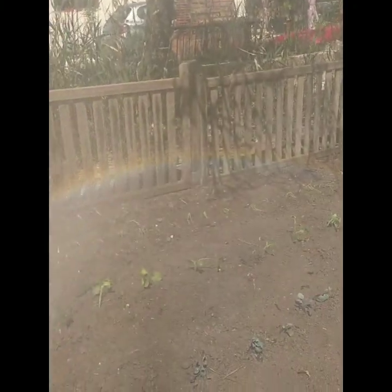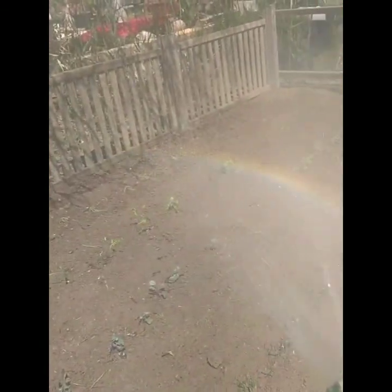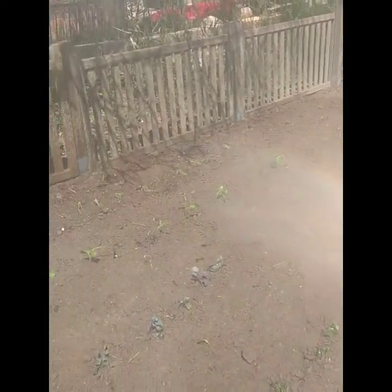I don't know if you guys can see this on video, but when we're watering the plants it's making a really cool rainbow. It's just the light and the water, I think.